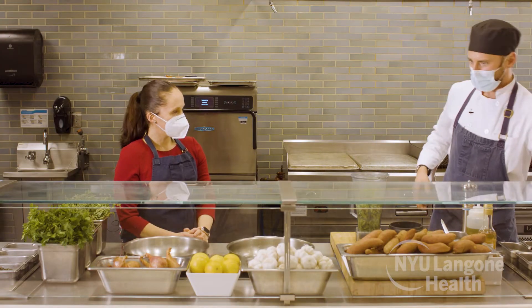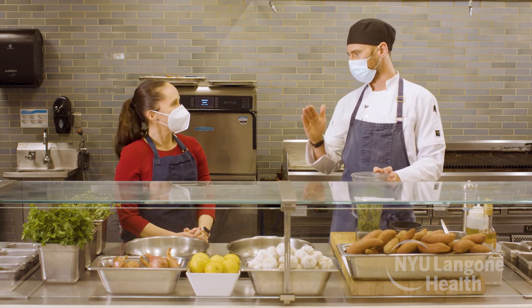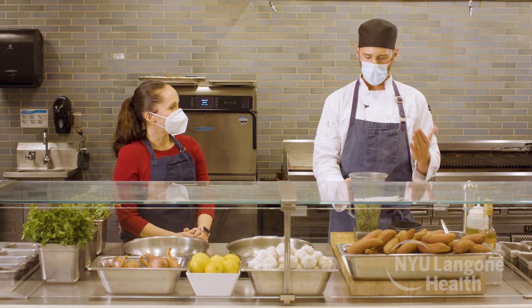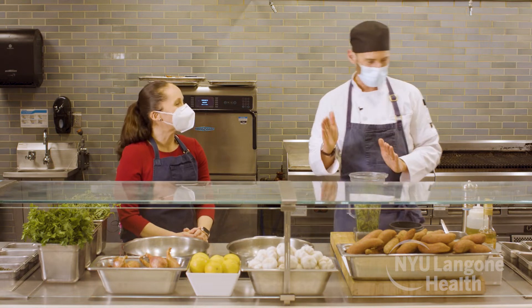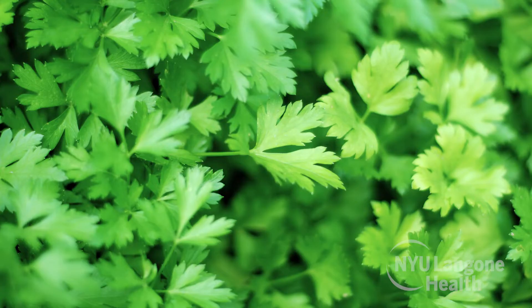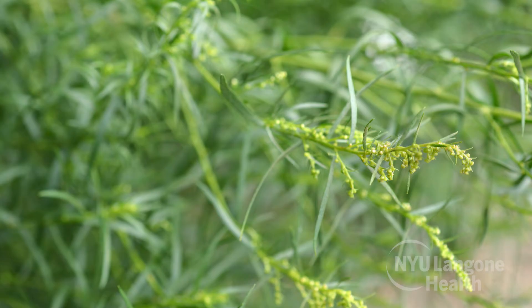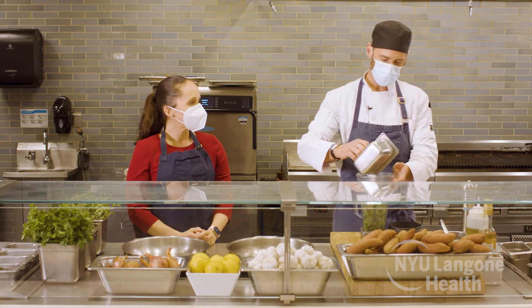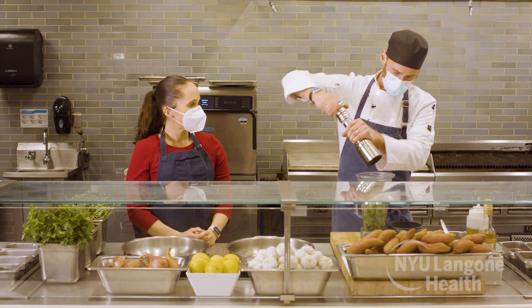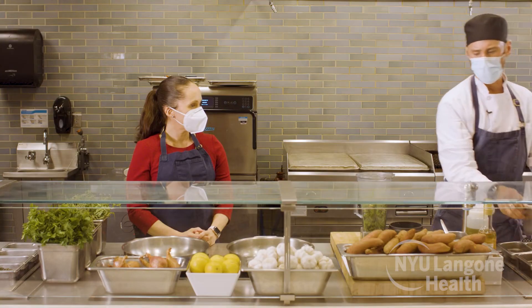We're cooking for patients, so we're constantly being challenged to limit sodium and fat. One of the greatest allies we have is fresh herbs. We're going to combine some fresh parsley, some fresh garlic, some shallots, fresh tarragon, and add some capers. We're going to use a little bit of champagne vinegar, some fresh black pepper, and just a tiny bit of salt, and then blend that.